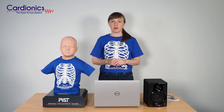Welcome to this PAT out-of-the-box video. PAT comes with the following components and gives you a complete solution to your pediatric auscultation training. Once you unbox your PAT, you'll find the following.